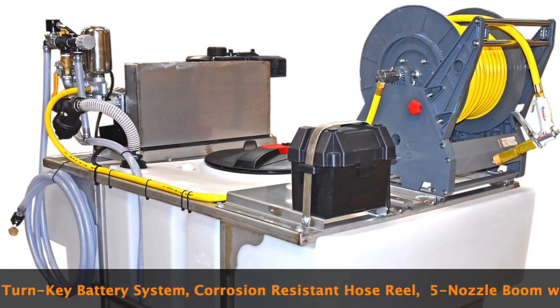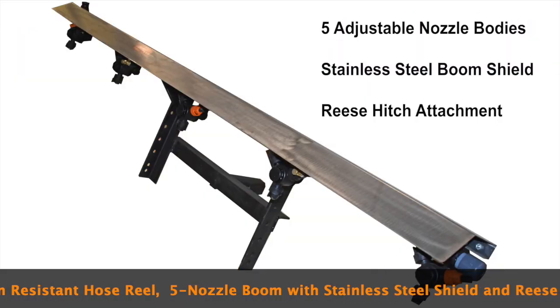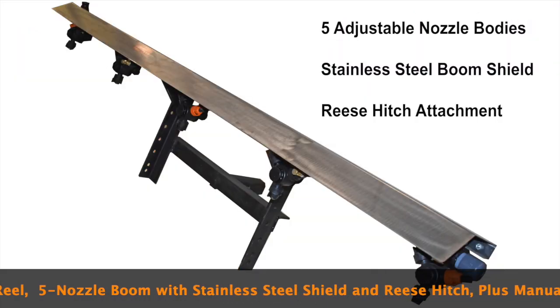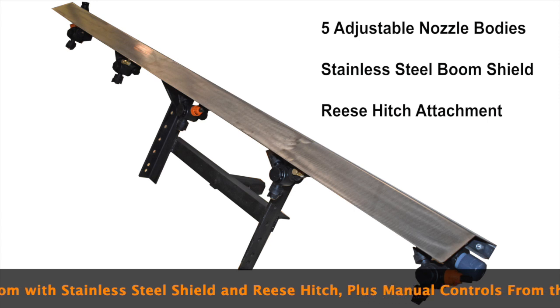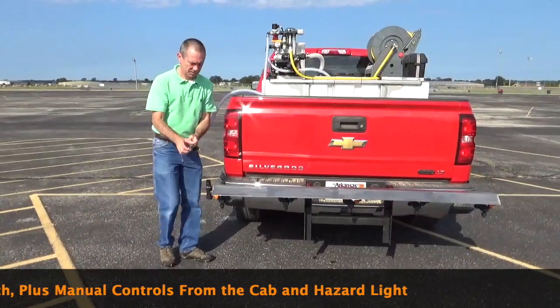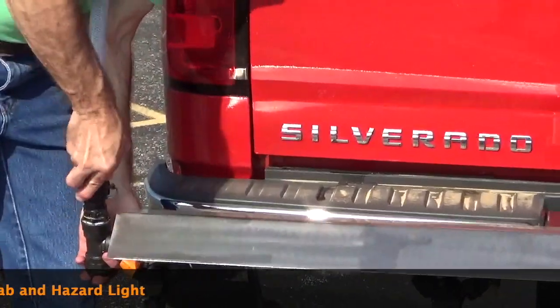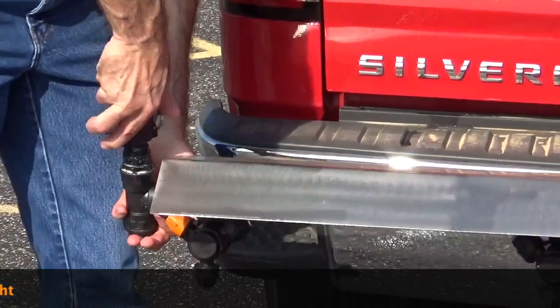This is equipped with our P550 piston pump. This pump will handle all of your higher volume requirements, such as this anti-icing boom. This boom has five adjustable nozzle bodies, a stainless steel boom shield, and an easy attach cam lock hose attachment.